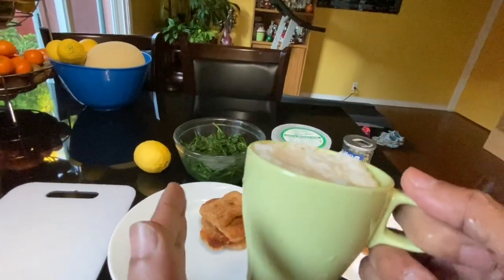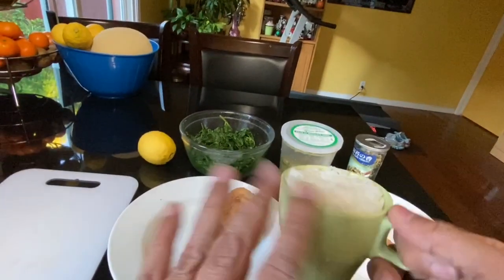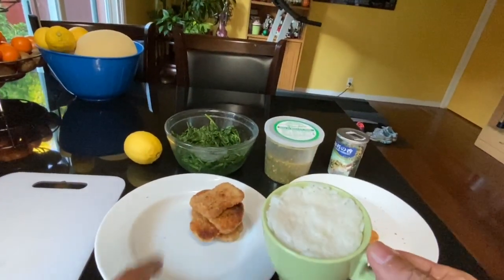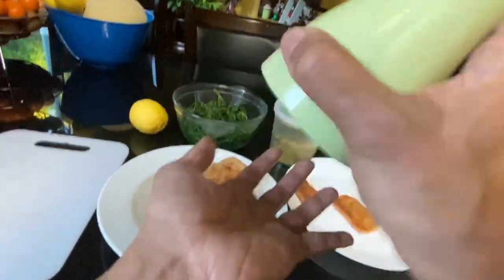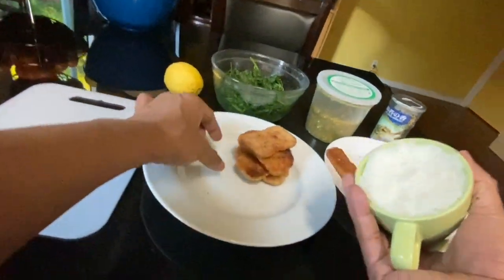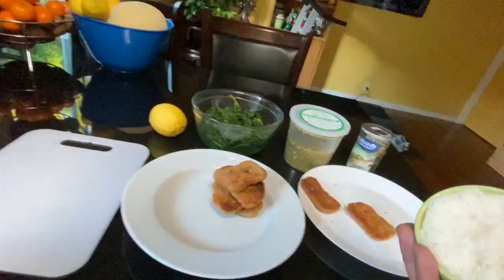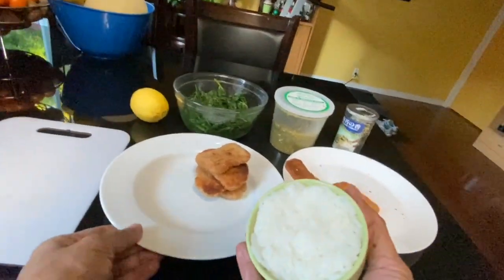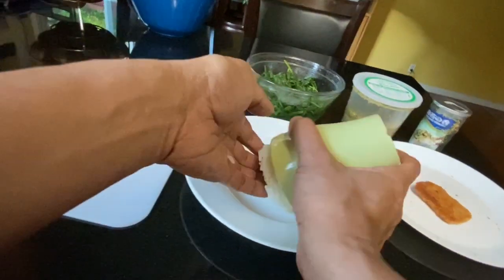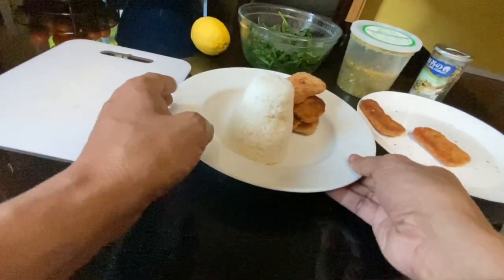So, basahin mo muna sya bago mo ilagay yung kanin. Tapos, pigahin mo. And then, kind of shake it loose, and then give it a tap — one, two, three or something like that. And then, nalagyan sya ng mumo. Tanggalin natin yan. Ayun, lumabas na ang kanin. So, pwede natin ilagay dito yung kanin mo. Ang ganda.